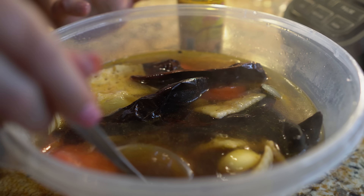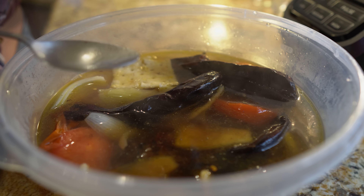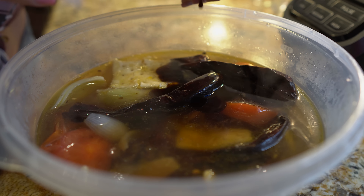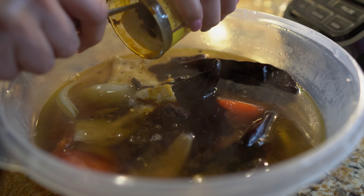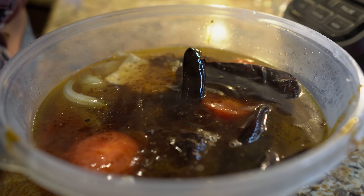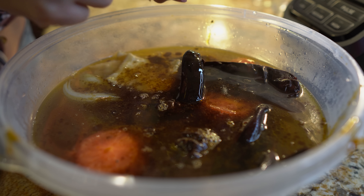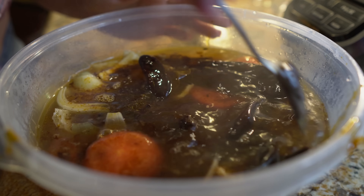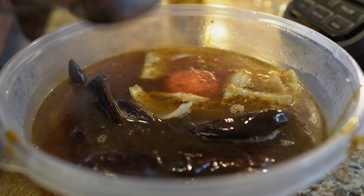Once we have everything in the chicken broth, we're going to let it sit for about 10 minutes. We're also going to add our mole sauce. A lot of people don't use the jarred mole because what's in the jar is basically what we just mixed, but my grandma always used it and so does my mom — and it's just extra flavor. So let that sit for about 5 to 10 minutes while I start shredding the chicken and prepping the tortillas.